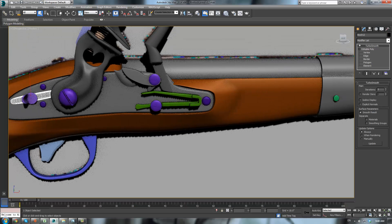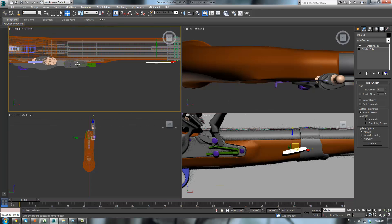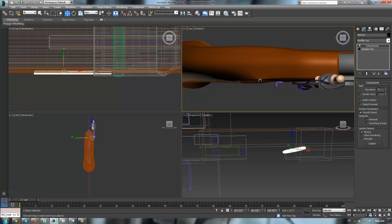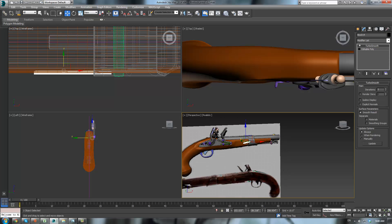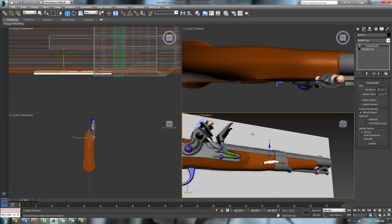So I think we are going to just take this, press W, and drag it over here. Alt-W to go into your four views. You see how it kind of changes to boxes — that has to do with your adaptive degradation. You can turn that off if you don't want to see it; it's just to try to speed up the process.